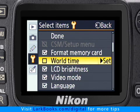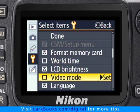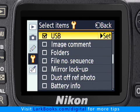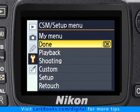I don't need to see that menu anymore. My video mode won't ever need changing, so I'll uncheck that. I only speak English, so I can hide the Language Menu. I don't plan on using the USB cable to connect my camera to a computer or printer, so it can be unchecked. The rest of the menus are already unchecked, so let's leave them that way. To lock in my choices, I highlight Done and press the OK button.